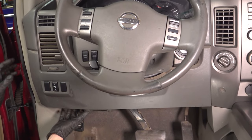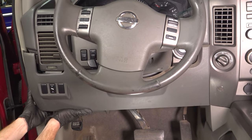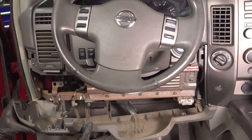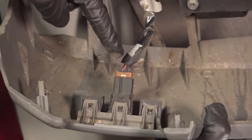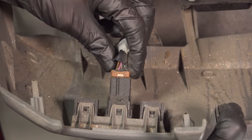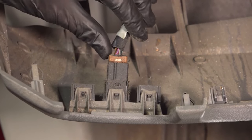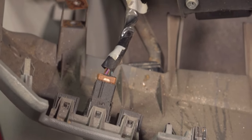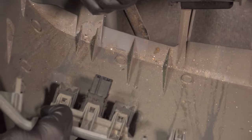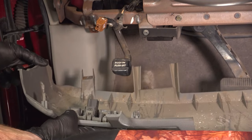Now that we have the screws out of there, let's carefully grab onto this plastic panel and try pulling it rearward. Behind this panel, you're going to find that you have an electrical connector. Go ahead and remove that. Looking at the driver's side of that electrical connector, there's a little squeeze tab. Sometimes you can squeeze it by thumb; if you can't, you can also use a small screwdriver and gently pry it. Give that electrical connector a quick inspection and make sure you don't see any corrosion. Assuming it looks good, go ahead and set that panel aside.